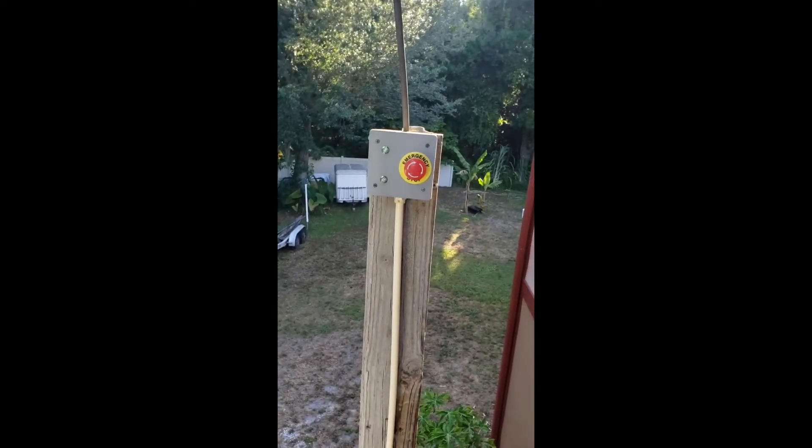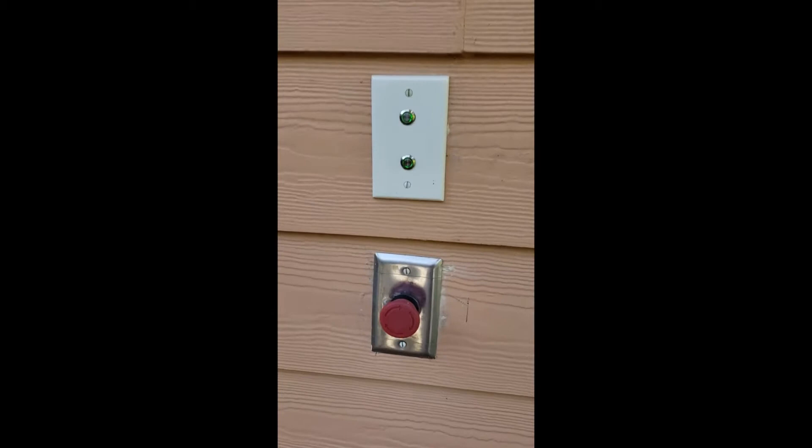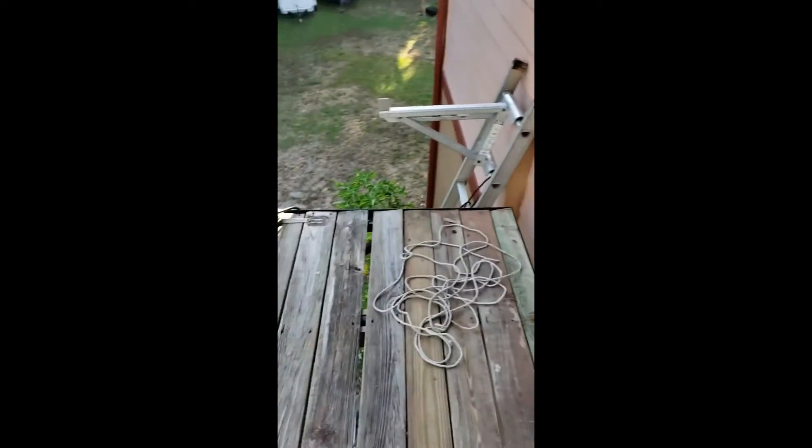After it reaches the floor, both LEDs are on. That way at night you'll be able to see the buttons very clearly. And there are the other two up here on the second floor — emergency stop. And that's all she wrote.